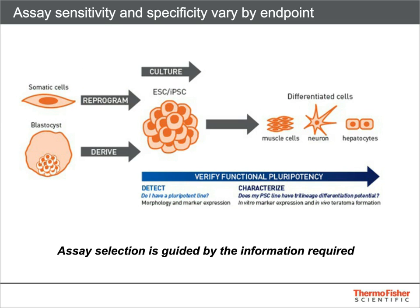The first question to answer is: do I have a pluripotent line? There are multiple readouts for the different aspects of pluripotency that vary in sensitivity and specificity. Detection of morphology and surface marker expression is quick and non-destructive, but offers a limited amount of information. Even to a trained eye, the most that can be concluded is that the cells are likely to be capable of self-renewal, which is only one aspect of pluripotency.